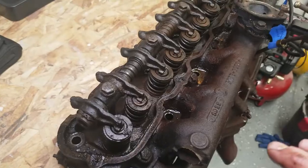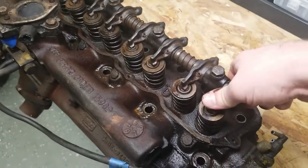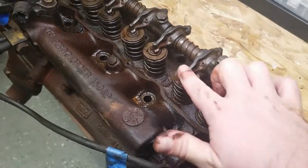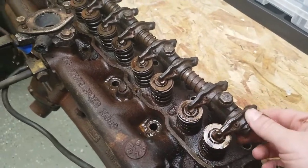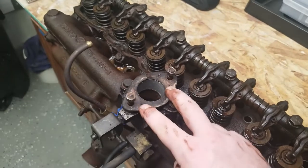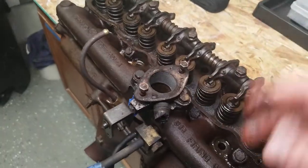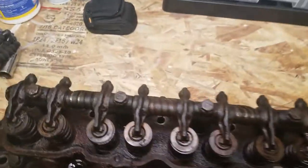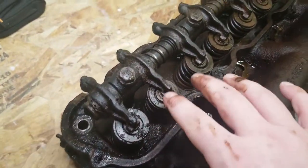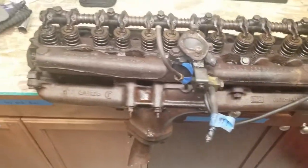Holy crap — this valve train is in phenomenal shape. The springs are good, the lash looks great. The carburetor is a Holley — sorry, an Autolite 1100, which is fine. But the valve train — the lack of deposits and the fact that it's still so well lubricated — it's just fantastic. Looking at this head, you can see much more clearly what was the primary fault with these motors: the integrated single-cast intake manifold that was above the exhaust manifold.